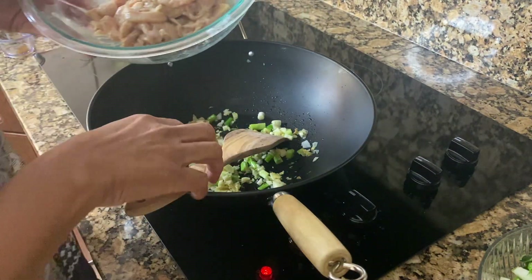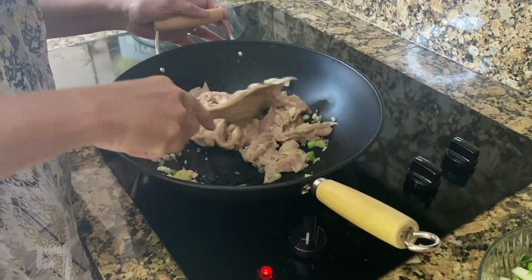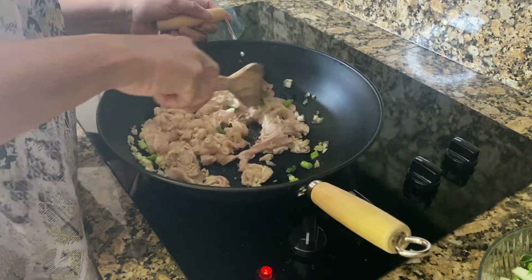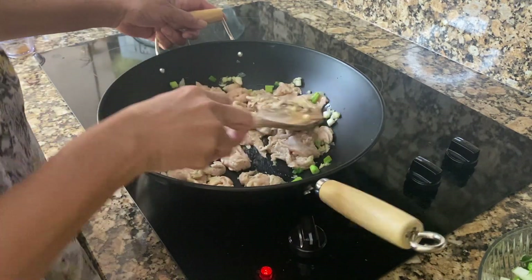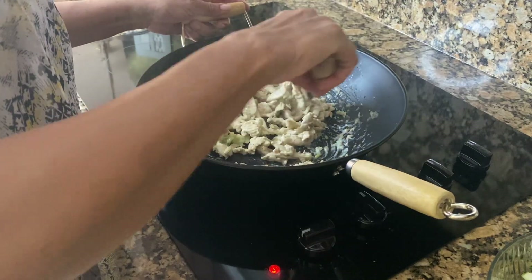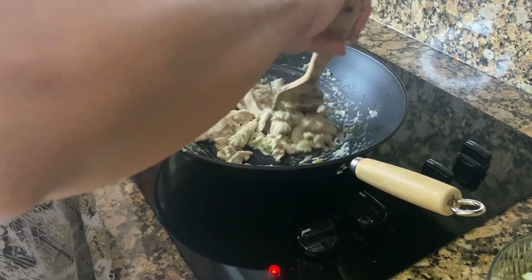Now I'm going to be putting in the chicken — here we go. I'm going to turn this up a bit; it should only take a couple of minutes to cook. With the cornstarch, it helps to keep the chicken from sticking to the bottom of the wok. A couple of minutes in and the chicken is ready. The cornstarch holds the chicken together — that's one reason why cornstarch is used.